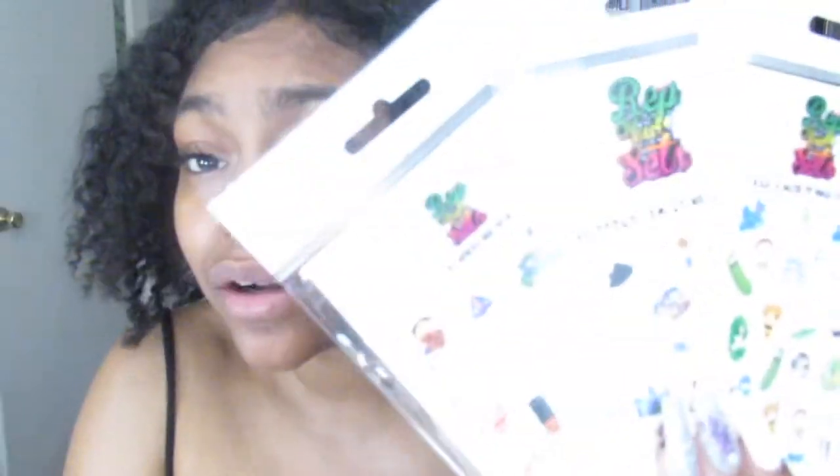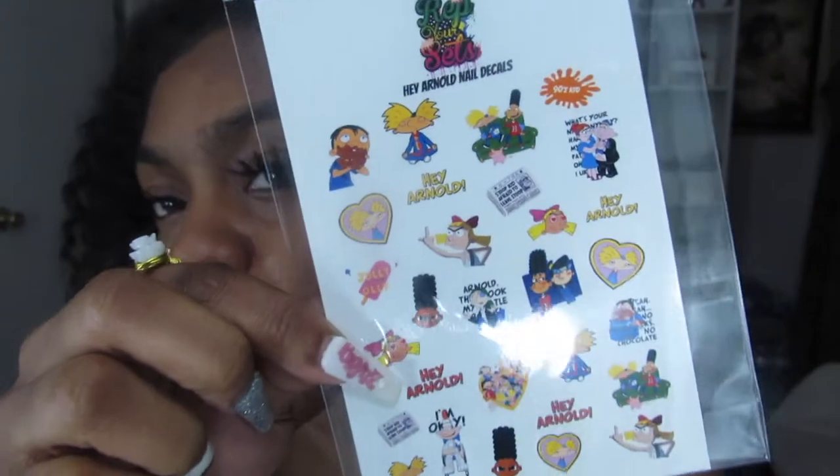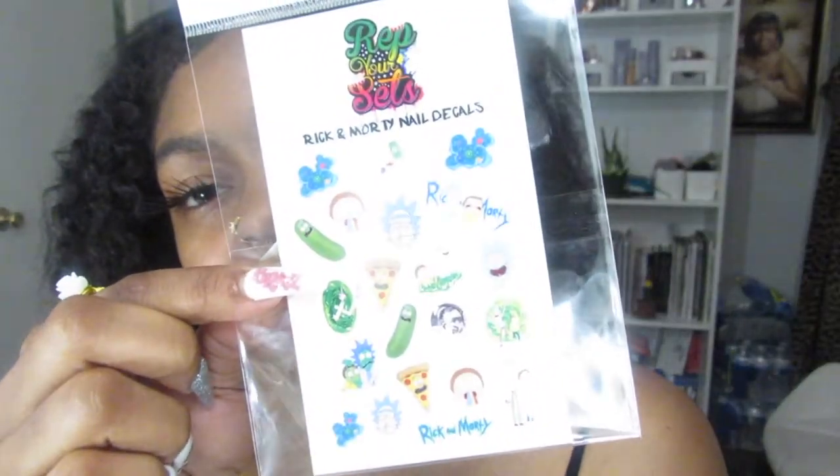Hey guys, welcome back to my channel. It's Monet here, and today will be a quick little haul from Sephora. As y'all can see, I got the curls back popping. Two or three little random things I can show y'all real quick are some new decals that I got for my nails. I got Hey Arnold, I got Proud Family, and Rick and Morty. But on to what I got from Sephora.